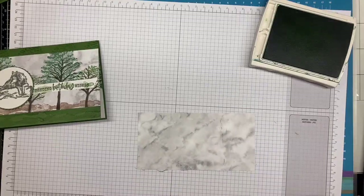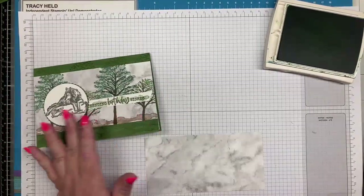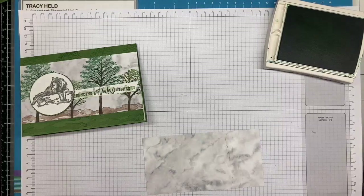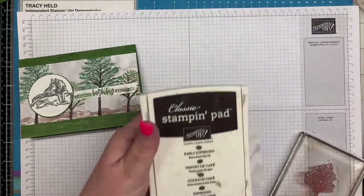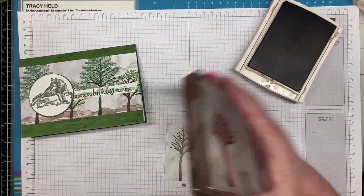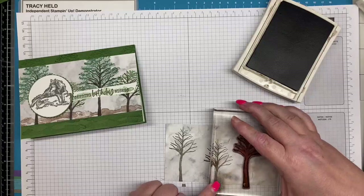Now we're going to stamp on the DSP. What I've done is cut the DSP to the same length across — for me that's 14.9 centimetres, which would be five and a half inches. And then I've cut it in half, so that's 7.6 centimetres or about three inches. I'm going to just stamp some trees across here — there's no specific distance or placement, they're just going across but I am stamping them at different heights as we go.